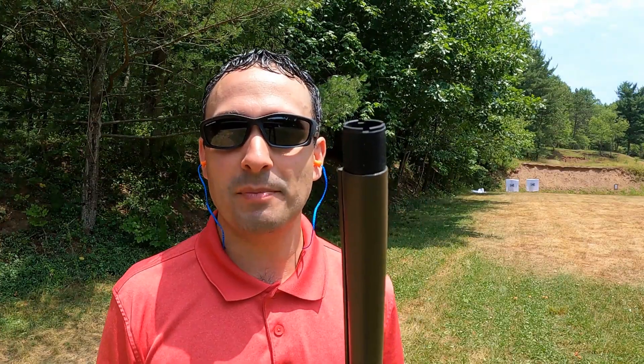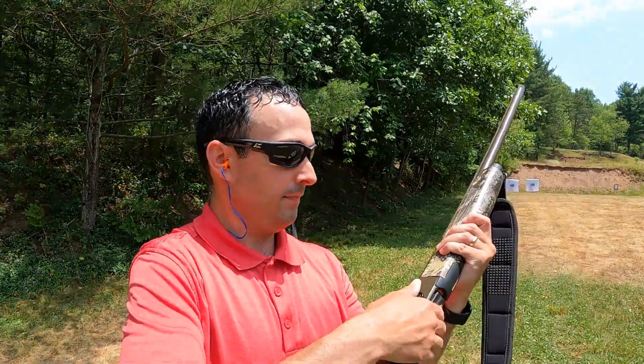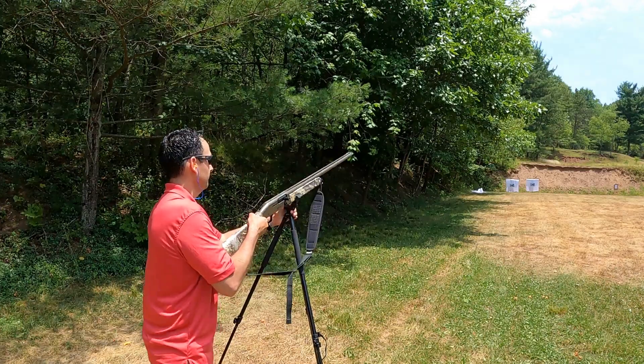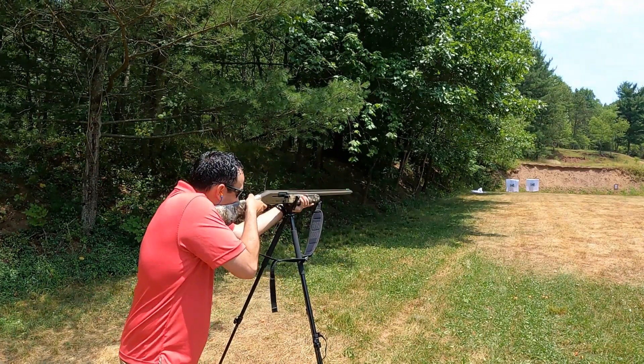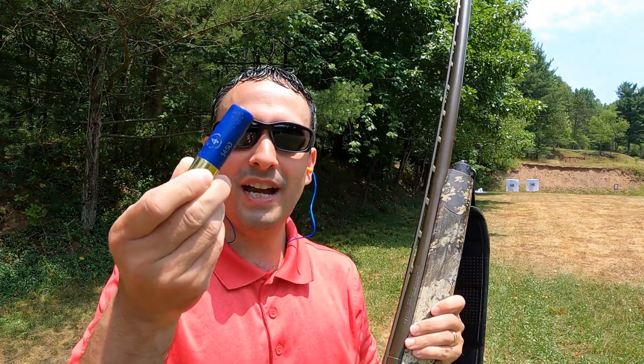We are down at the range. We've got the Bismuth Bone Buster choke, eye protection, ear protection, and we will lead off with the Heavy Shot. Next on the list we've got the Kent.